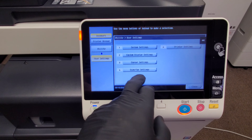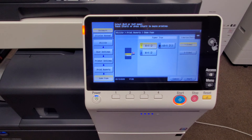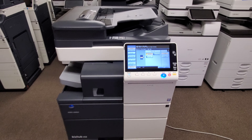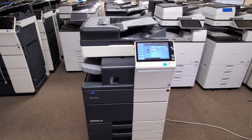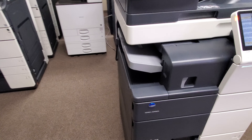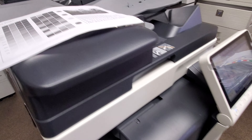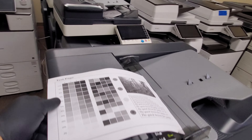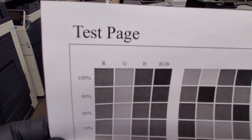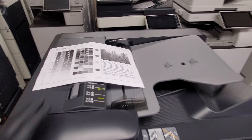I'm going to go ahead and do a demo page so you can see the quality this machine produces. I'll walk around it in just a second so you can see all the sides and the condition, but it's really really nice. Let me show you the internal test print — here it is, black and white, from 100 all the way down to 5. So there you have it.